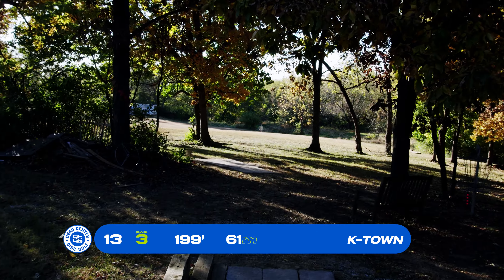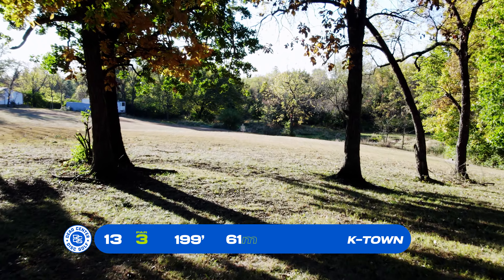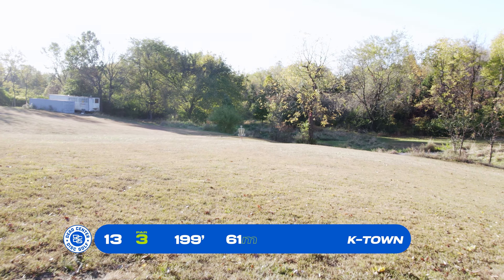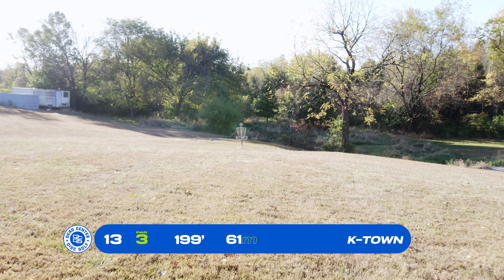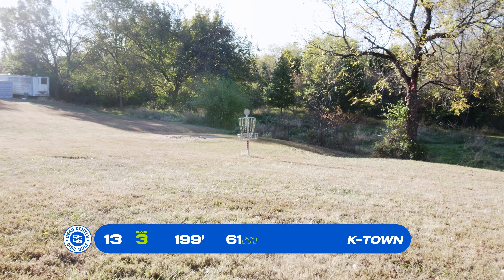Basket 13, par 3, 199 feet. This is a spectator hole — an opportunity to do an ace run. This one's out in the open, nothing really to worry about. Give it your best run. Not much else to say; it's pretty straightforward.